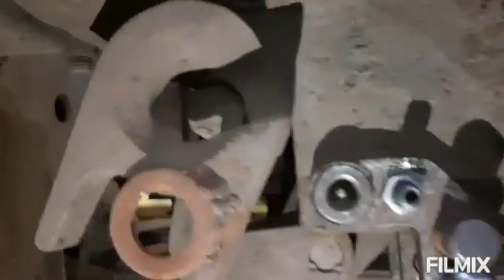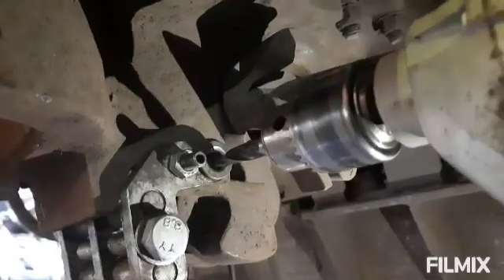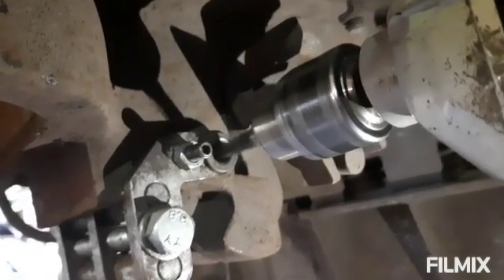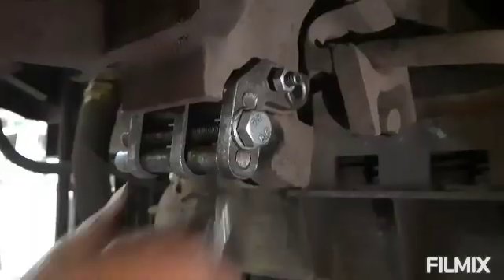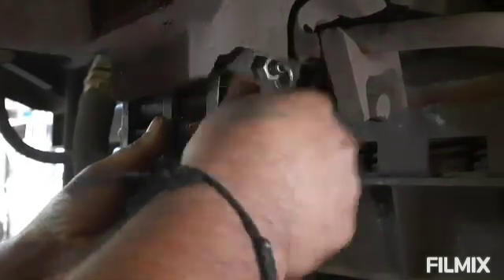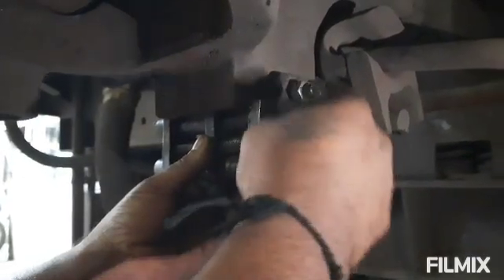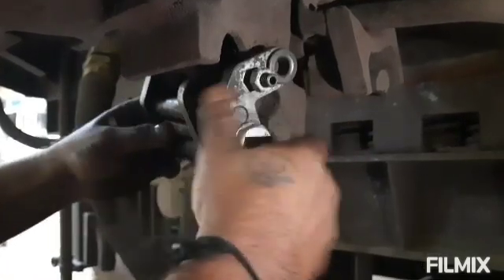Initially, locate the center point for drilling by using a 13 mm drill bit. After centering, remove the fixture permanently from its position for the further course of drilling.